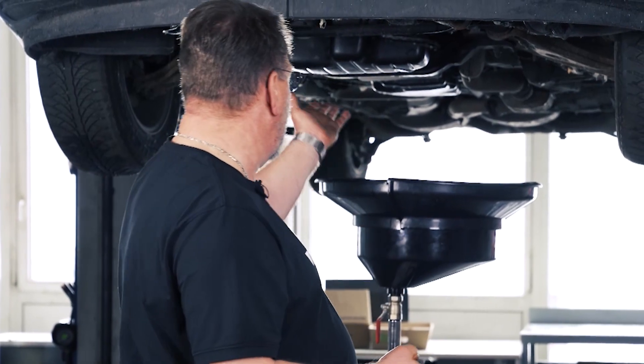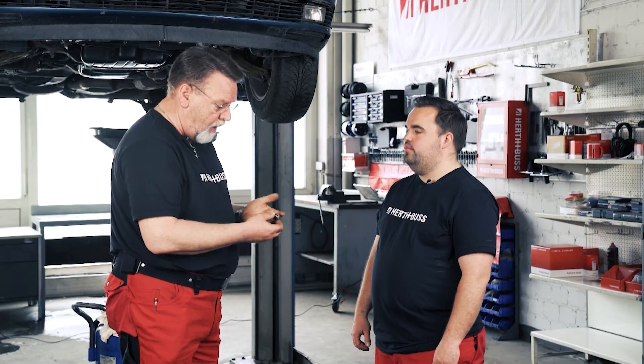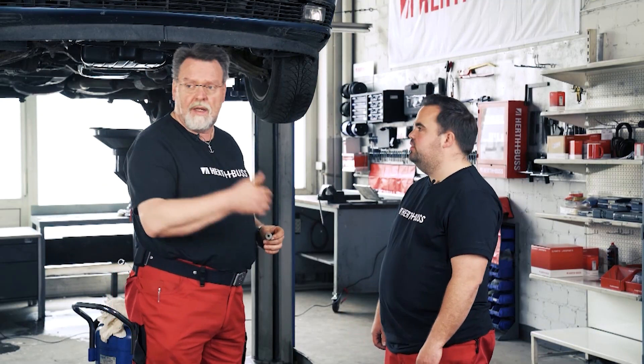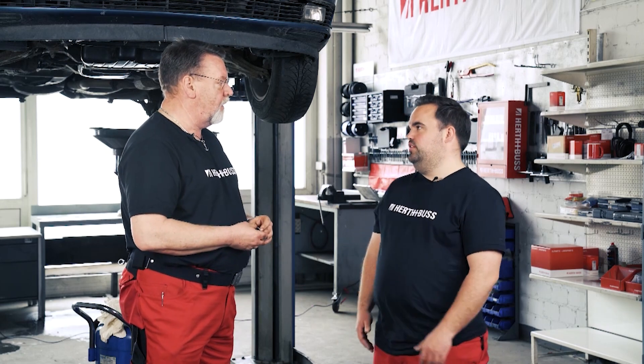Now I have an oil change here, drain the oil, want to screw the oil drain plug back in, but the threads are completely messed up. Seriously? Please go and order a new oil pan. I'm not ordering a new oil pan now.